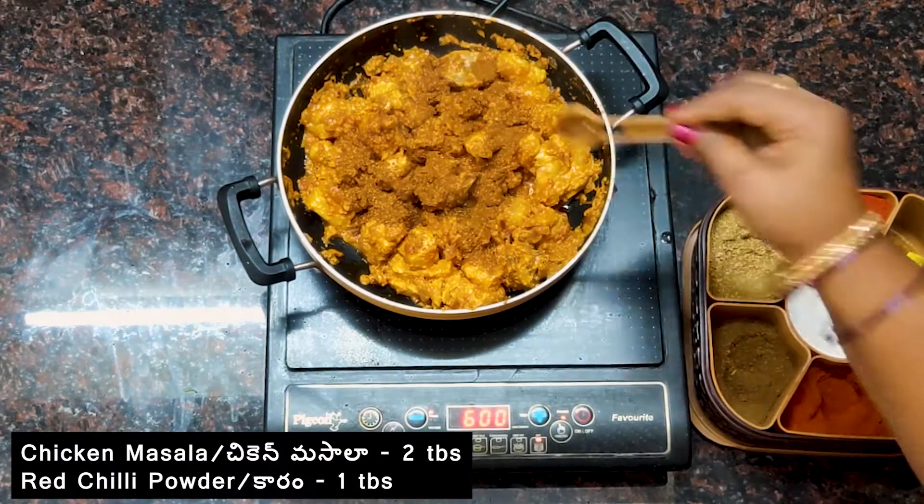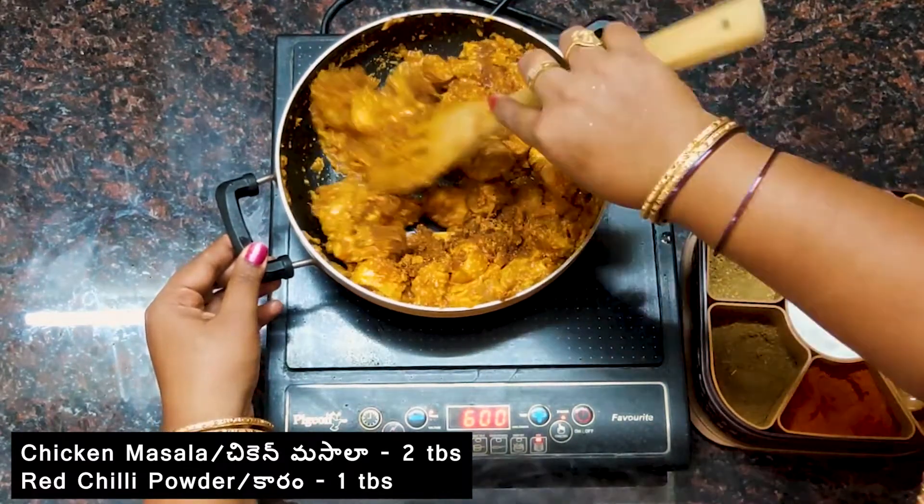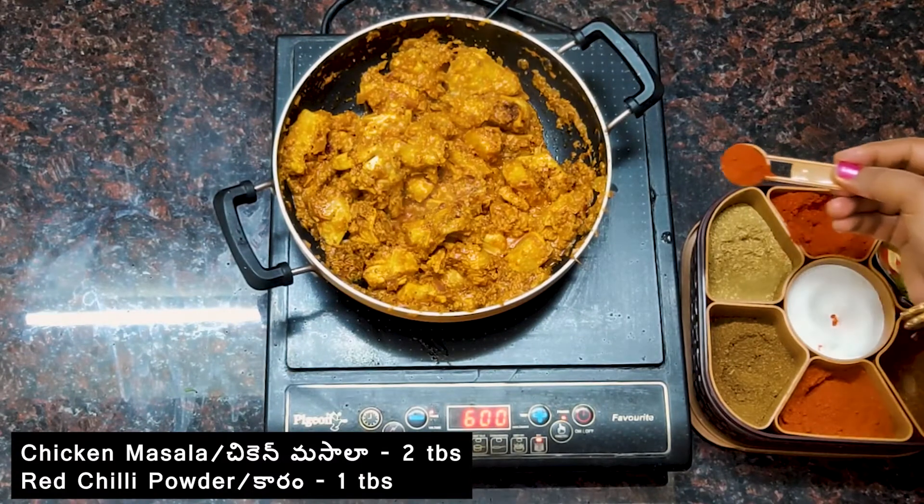We will use the chicken mushroom as well. We will cook the chicken mushroom.